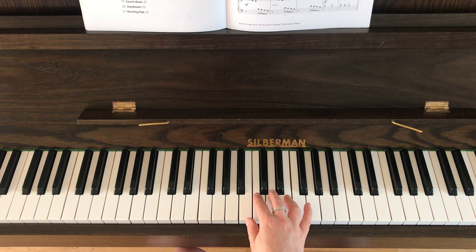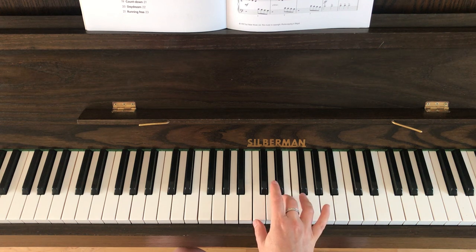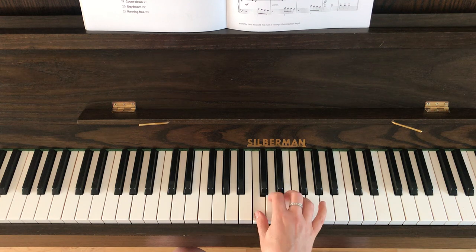Bars 15 and 16 — all you've got to do is shift your hand up one to the right so that the notes are F, E, D, C. And you're going to play those twice.